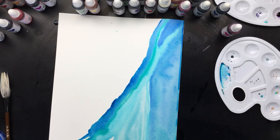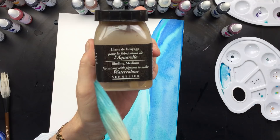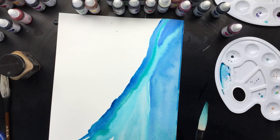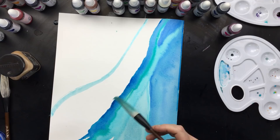What we use to make our own watercolor is this — I'll show you up close. It's called a binding medium for mixing with pigment to make watercolor, and this is the brand Sennelier. I'm sure you can buy it in the United States. So then all you do is mix your pigments, your glitter stuff, your micas, whatever you have — you mix it with that. You don't even have to put a lid on it because when it dries, it's just like those pans of watercolor you buy. So that's really easy.